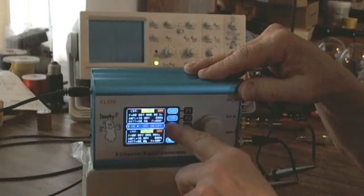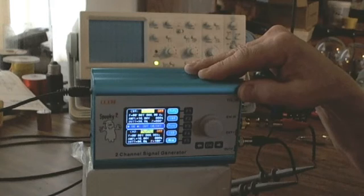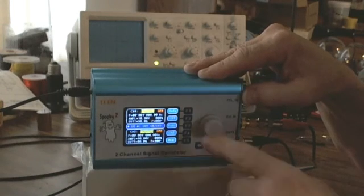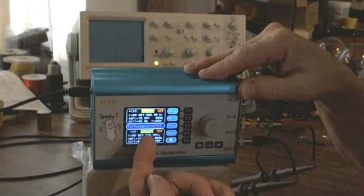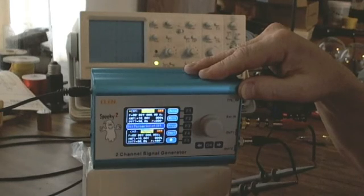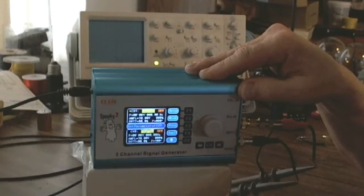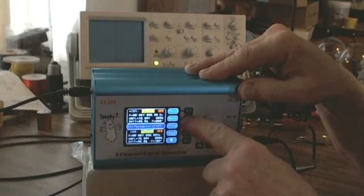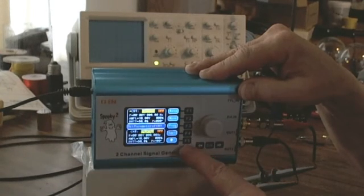F2 right now shows 'channel 1' and F4 shows 'channel 2' on the screen. If I press F2, anything I do will act on the channel 1 window. I can pick a wave, a frequency, or an amplitude — or go to 'next' with the F5 key, which means there are more options to follow.